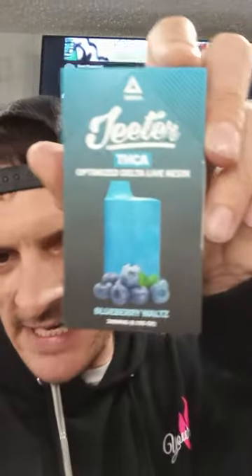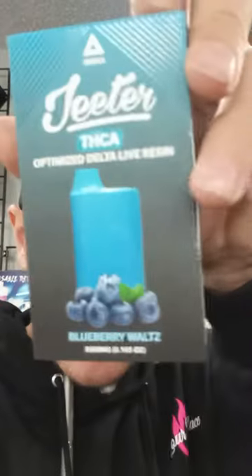I want to show you today just something that we got in the store yesterday, and that is the Jeter's. I got a couple different kinds of these. This is the Indica one, three gram device, and you can see right there the THCA — that's what you want. That's pretty heavy stuff.